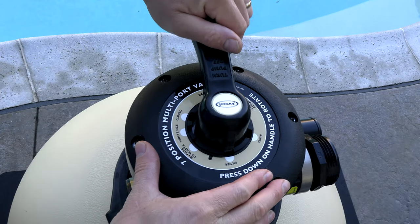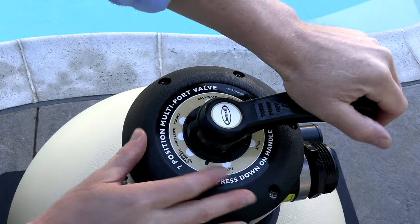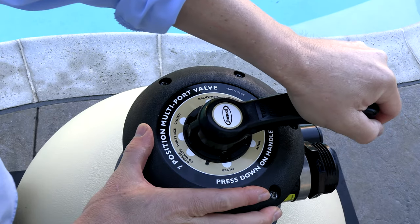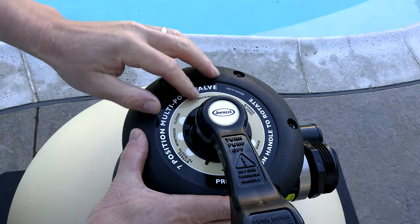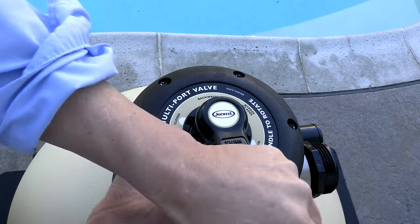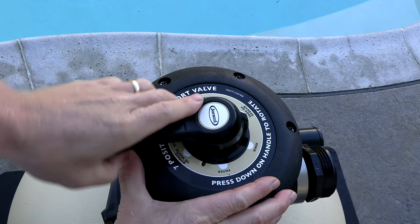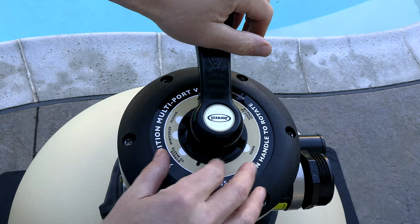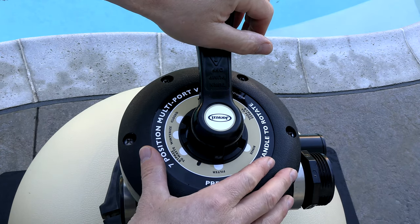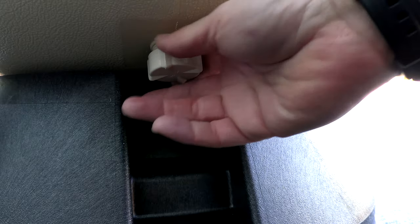The seven positions on the multi-port valve are: filter, bypass waste, winterize, close, backwash, bypass to pool, and rinse. This multi-port valve is very versatile. When you go to change the sand, on the bottom is a drain to let the water out.